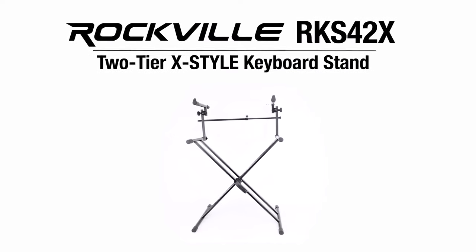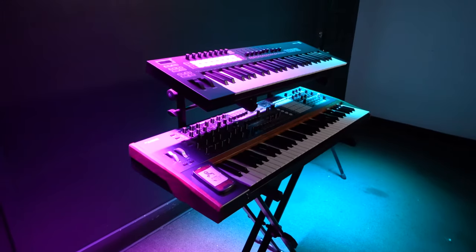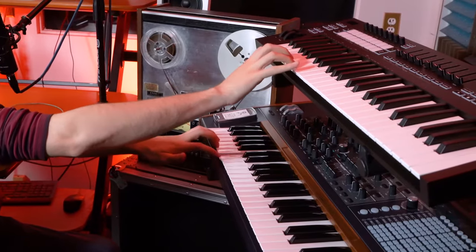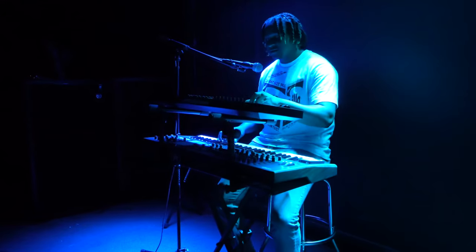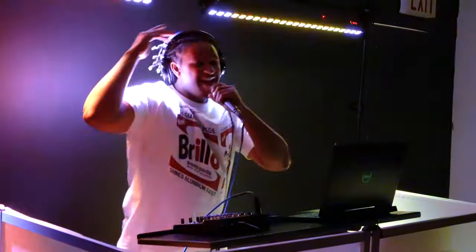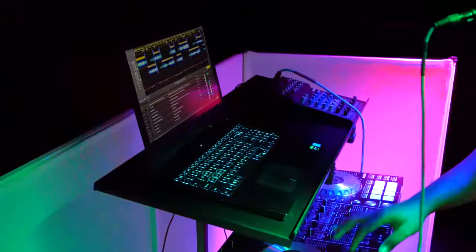This is the RKS-42X two-tier X-style keyboard stand. This stand can hold two keyboards at the same time and is perfect for keyboardists and synth players for use in band practice, for live performances and gigs, for your home or professional studio, for DJing, or you can pair it with one of our platform shelves and use it for a variety of different applications.